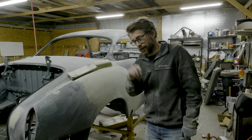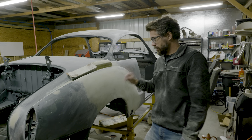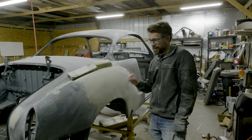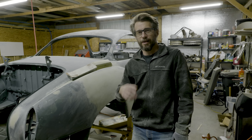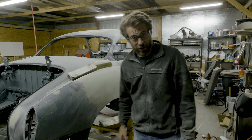So earlier I was saying that I didn't feel like I was getting much done. It's about 5:30 and I just finished sanding this panel and it looks not great — still has a lot of work to do — but this easily looks 100 if not 200% better than it did earlier today. So I have a lot of work left to do, but that's one bite of the elephant.